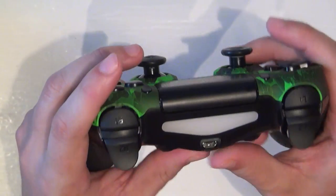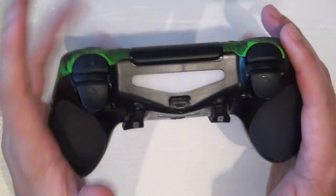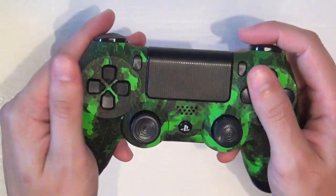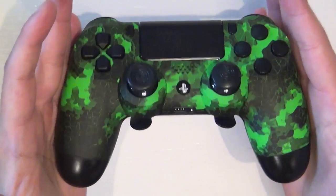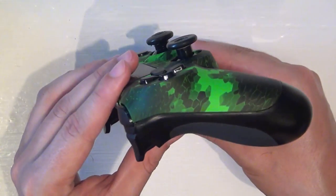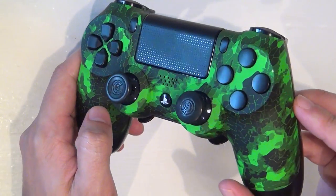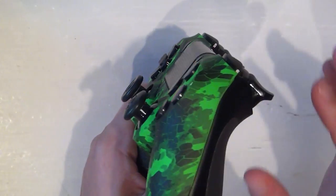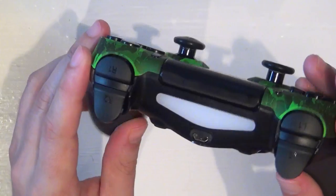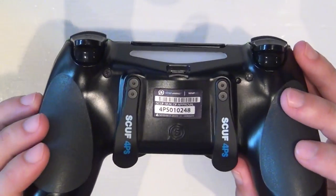The PlayStation 4 DualShock is rechargeable, and once again with no rumble you're gonna get much better battery life with the Scuff PS4 controller. All in all, I just love the look of this thing — it's beautiful to look at. The whole video could just be this in slow motion and I'd be happy with that. Whoever designs the graphics for these things deserves a high-five.